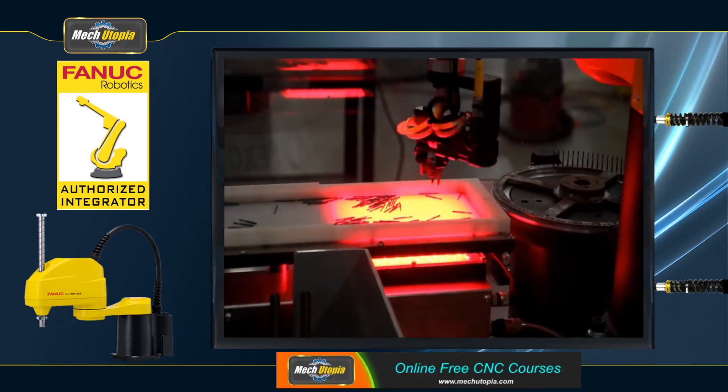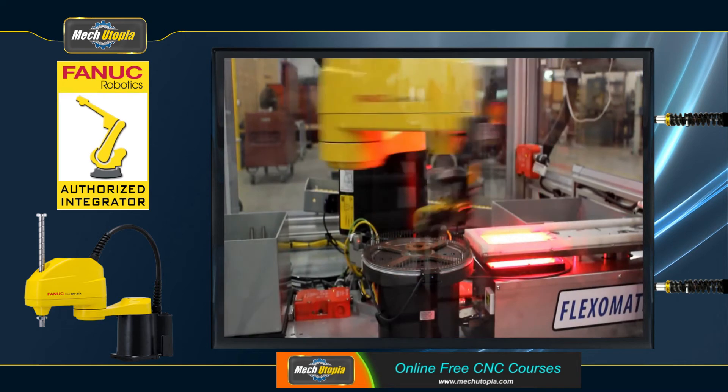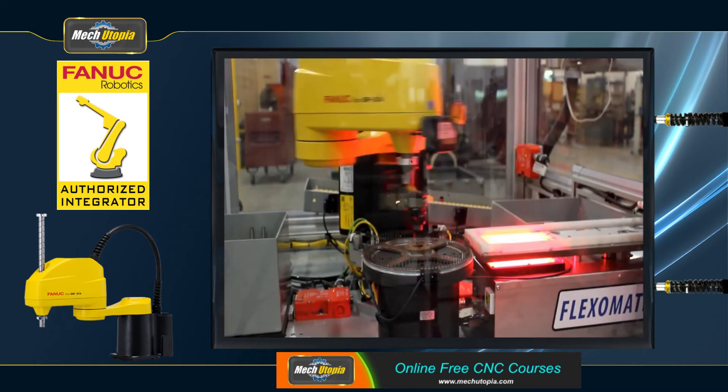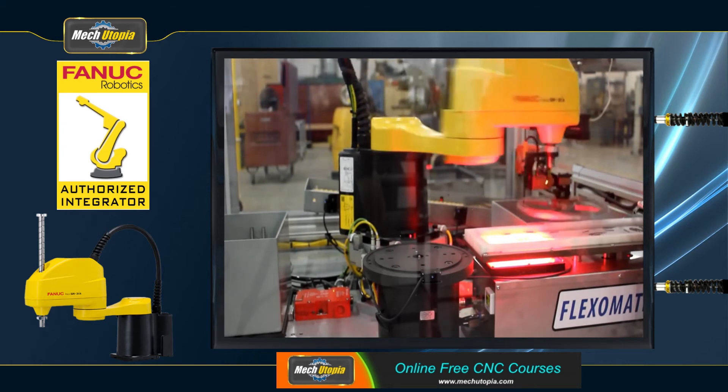FANUC SCARA robots, with their high speed and repeatability, are an excellent method to boost productivity in pick-and-place or assembly tasks. Learn how a SCARA robot may improve the efficiency of your application.